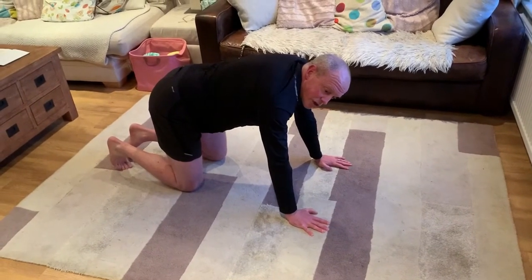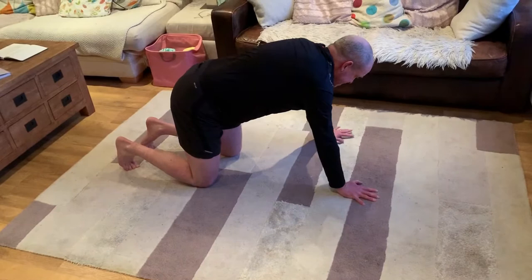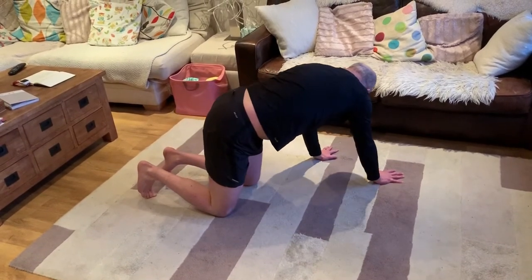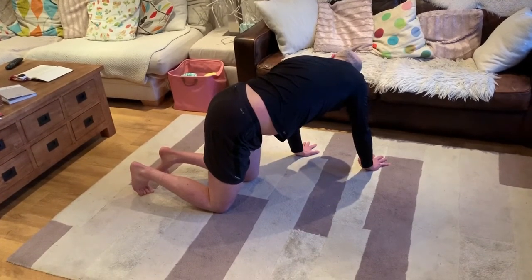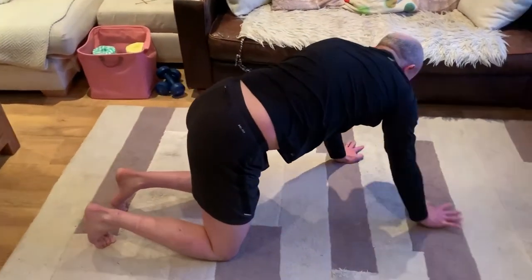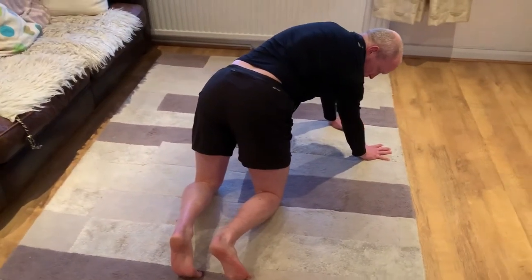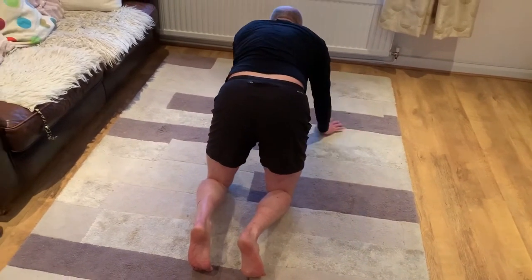I call this one chasing the tail. On all fours again, walk your hands around as if you're going to look at your tail, keeping your bottom above your knees rather than dropping it down. You really feel the stretch down the lats — the side of your back. Really stretch around, then walk the hands the other way and stretch again. Do four in total, two each side.